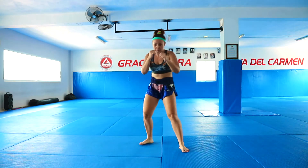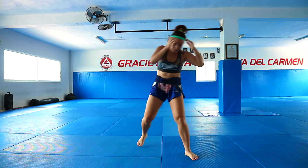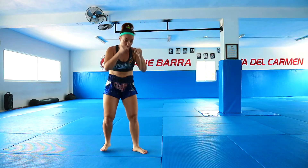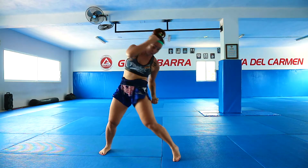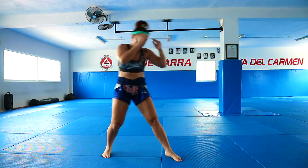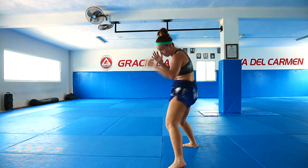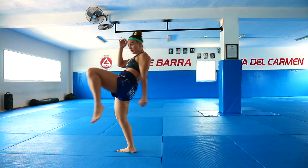Again: jab, slip, body hook, up elbow, switch knee. Jab, slip, body hook, right up elbow, switch knee. Jab, slip, body hook, up elbow, switch knee.